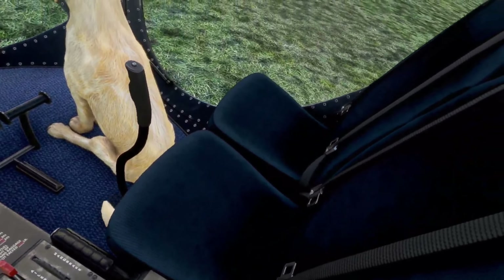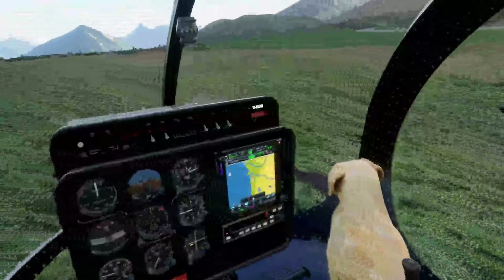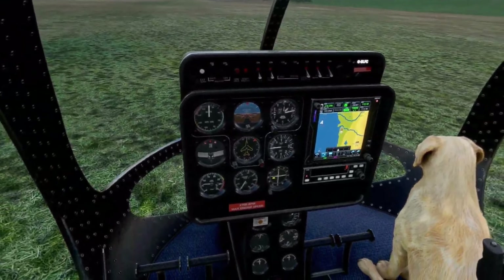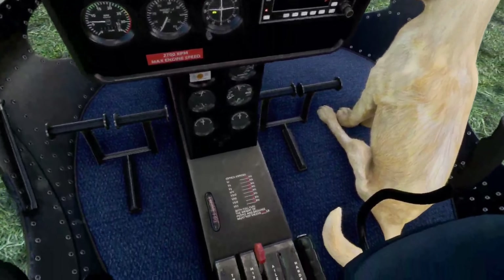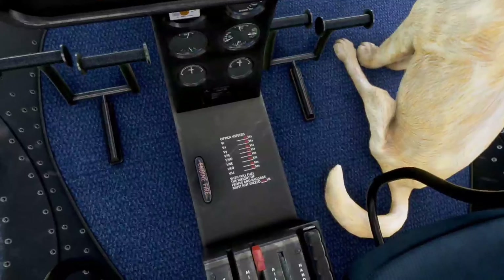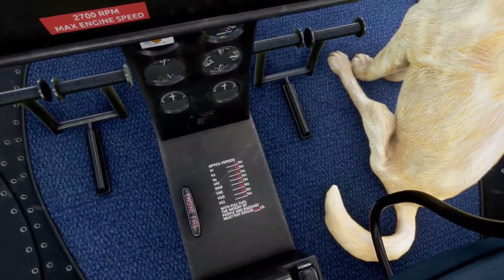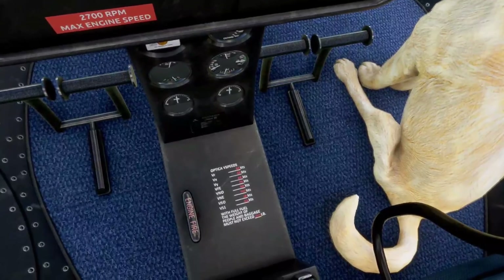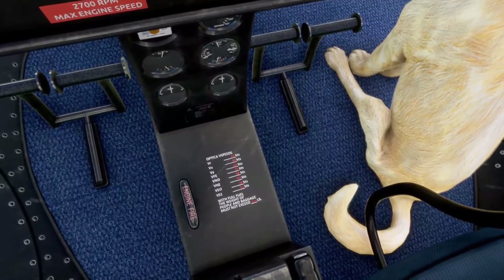Nice seat belts, although there's no center belt — I don't see a way to connect the two ends, but they look nice. This thing handles really well; it's a combination of a helicopter really and a very slow-flying aircraft. We've got all the speeds here and in the manual — rotation speed is 55.